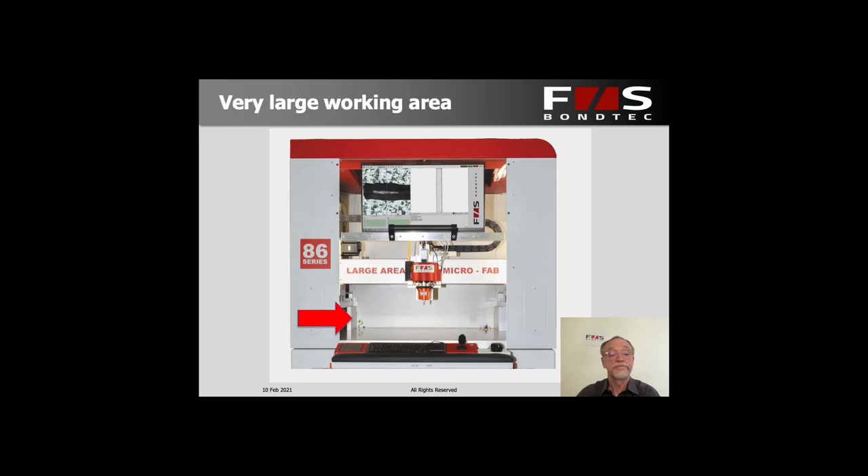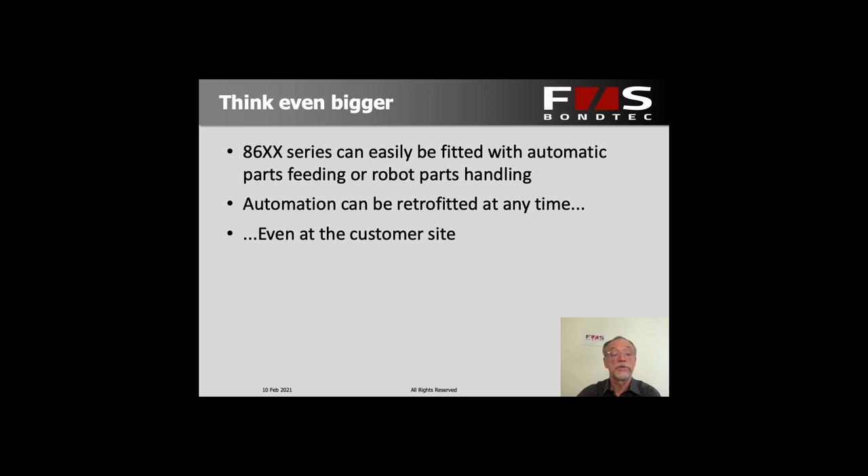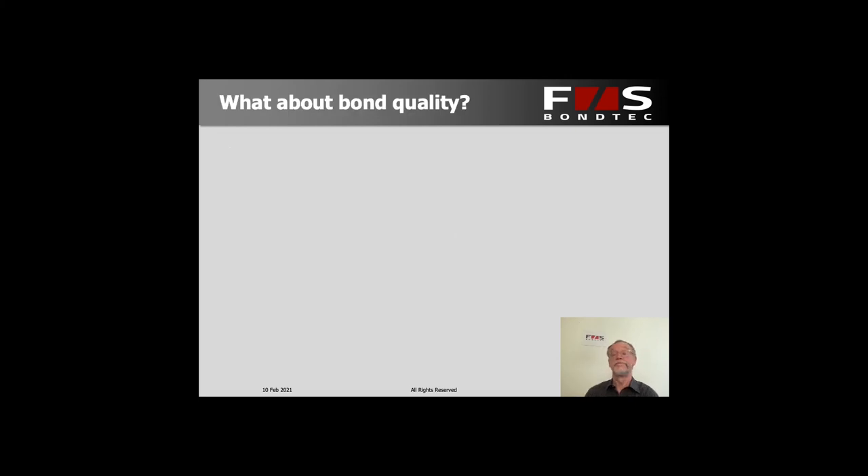Here we show the working area of 720 millimeters width and 512 millimeters in depth. If you think even bigger later on, you could have automatic parts feeding added on or have a robot put the parts in and take them out again. All that automation can be retrofitted at any time without having to send the machine back to us, and if you need tailor-made automation, that's no problem — it's something we do a lot.